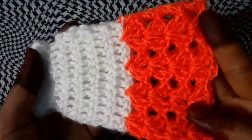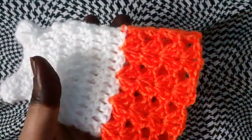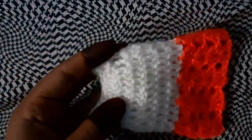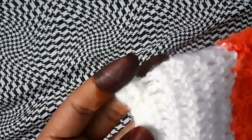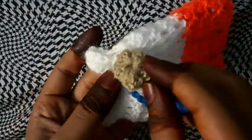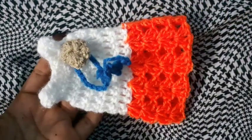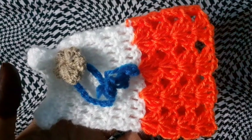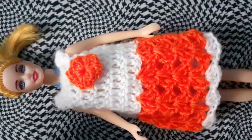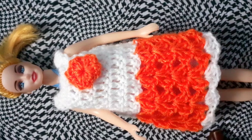I have completed the four rows and we are done with our frog. You can put an additional line here for finishing. You can also add flowers — add one pretty flower and make it look cute. Put a flower like this and a border if you want. This is our frog which we have completed. This is how our doll looks — the frog we have made looks pretty, right?